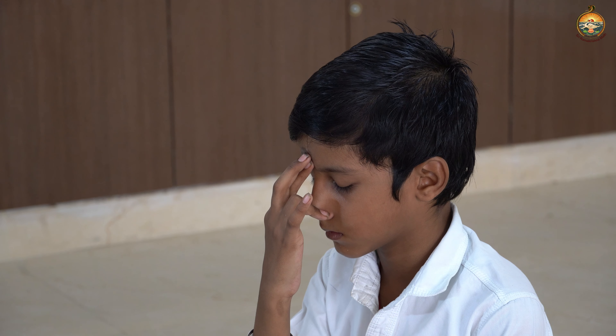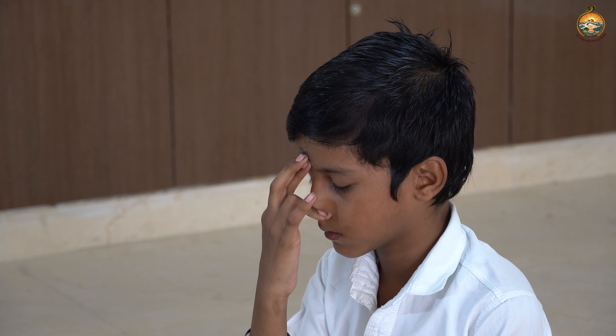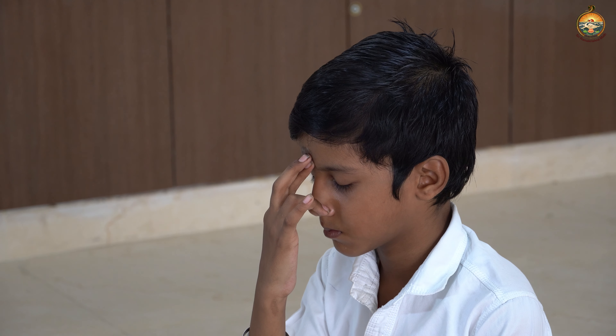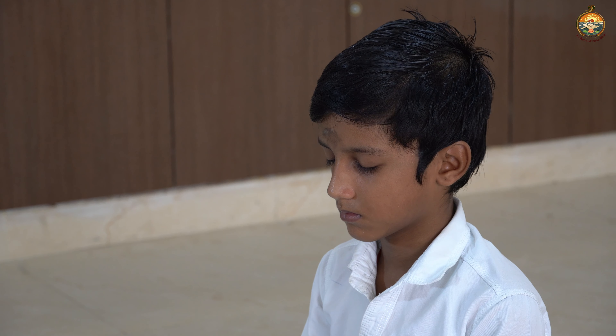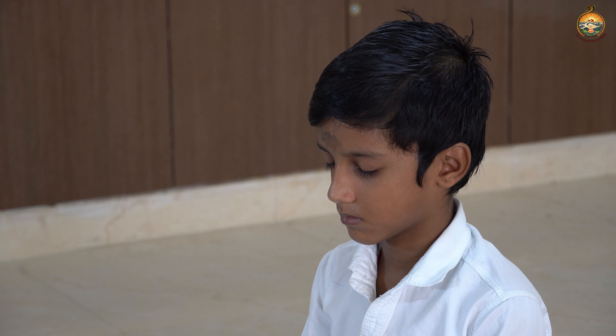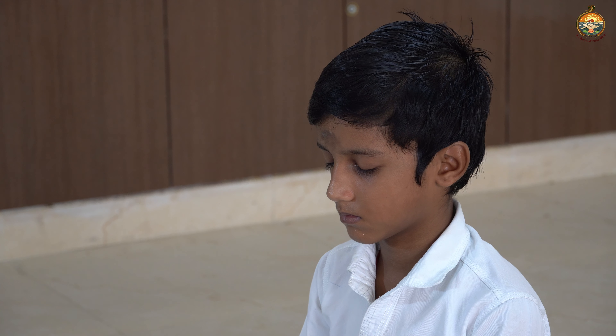Do one round of deep breathing. When you finish one round of deep breathing, drop your hand down, sit straight. Keep both hands on the knees in chin mudra. Gently close your eyes. Do five rounds of deep, deep breathing through both your nostrils.